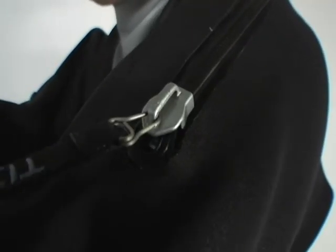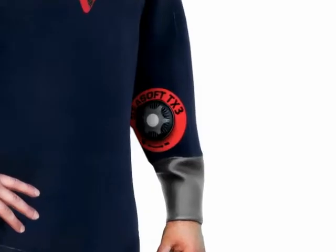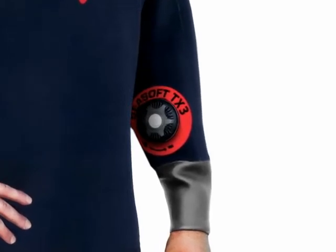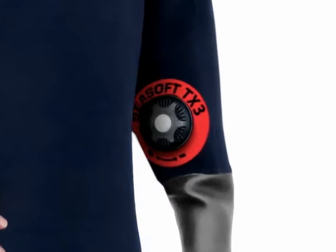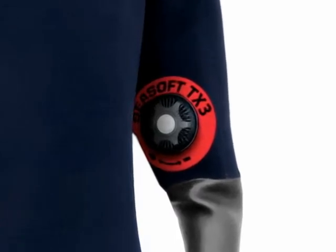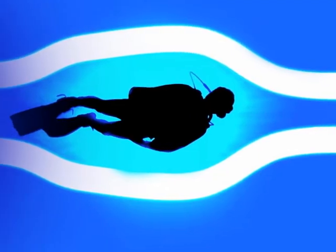SeaSoft also puts the suit's exhaust valve on the left forearm rather than the shoulder. Scuba Lab divers find this position allows for better management of air inside the suit, which increases overall buoyancy control. Because the suit is so flexible and fits so well, HydraDrag is virtually eliminated.